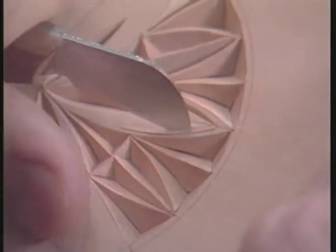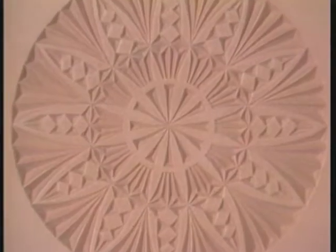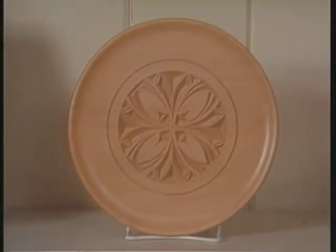Rosettes are a great example — the variations are endless. I have tried to conceive of where it might end. I have done hundreds of rosettes and none of them are alike.